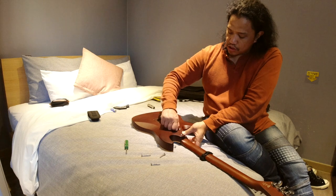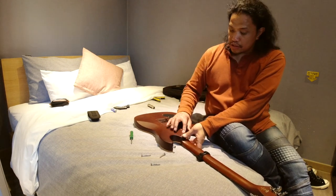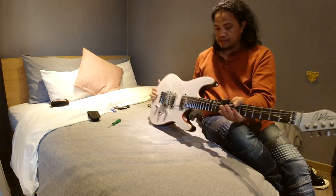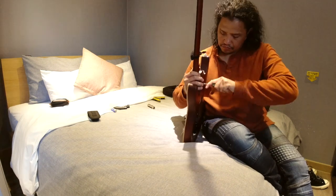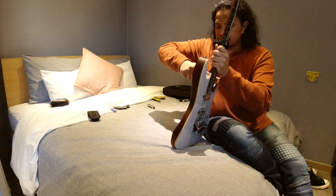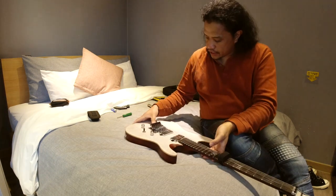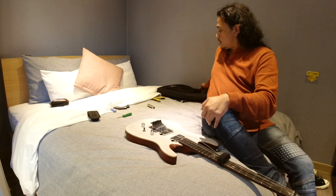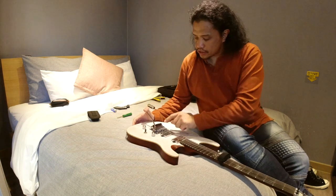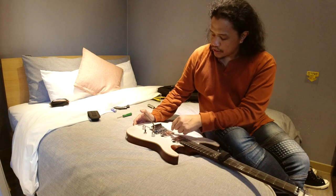I'm installing them in a criss-cross manner: back screw first, then front screw, then back screw, then another front screw, so all the tensions are evened out. Make sure the screws are nice and tight, and we'll fine tune the tensions later once we have some string tension. Double check your Floyd Rose — make sure that the knife edge is seated squarely onto the trim posts.